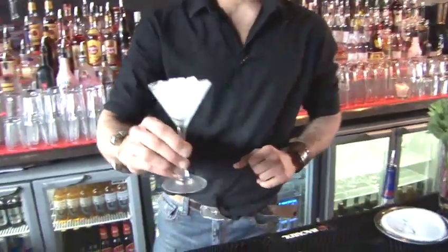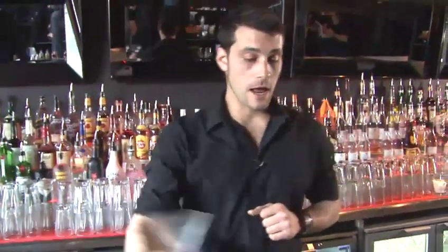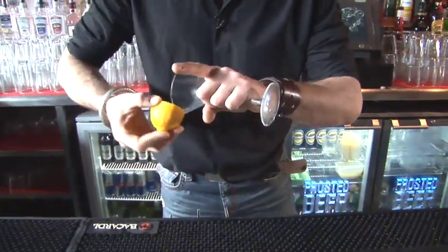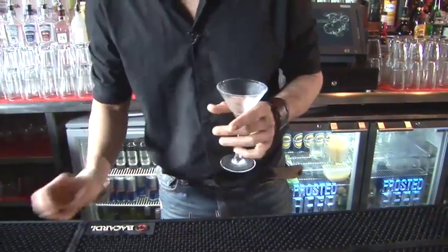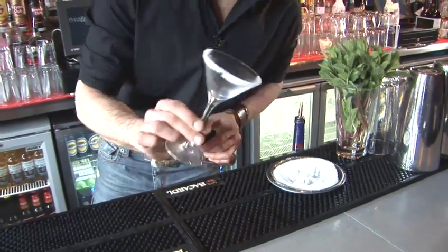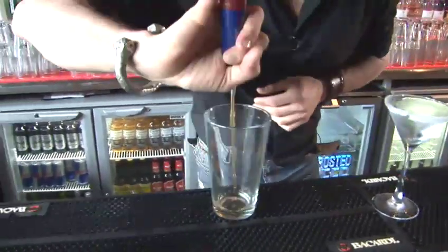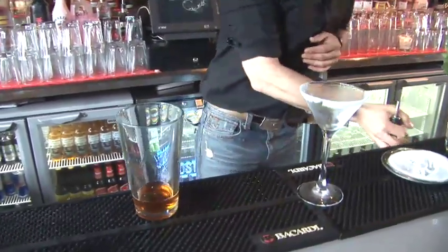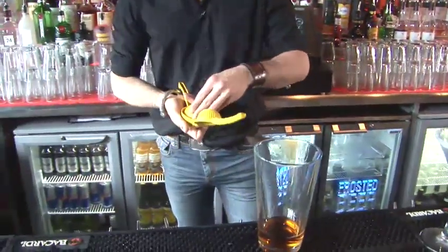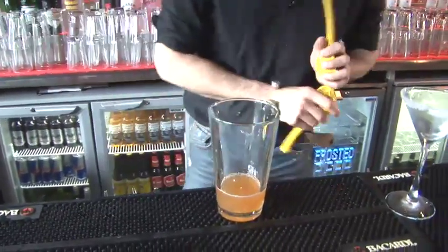We're going to go into a classic cognac cocktail which is the Sidecar. The Sidecar is made in a cocktail glass, which we're going to rim with sugar on just the half of it, to give the customer the chance to enjoy it with or without sugar. It's a cocktail which has two measures of cognac, one measure of lemon, and one measure of triple sec, for which we use Cointreau.